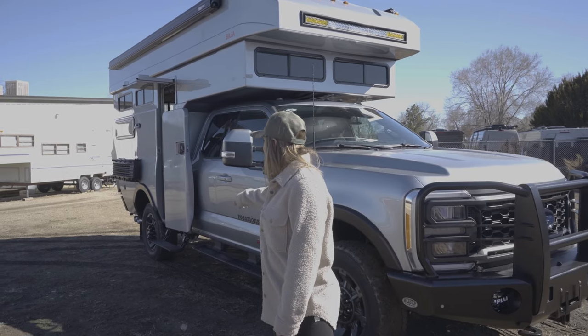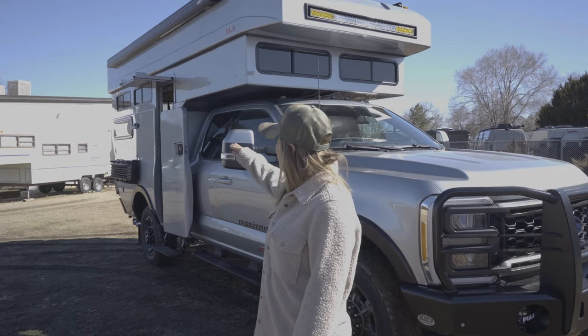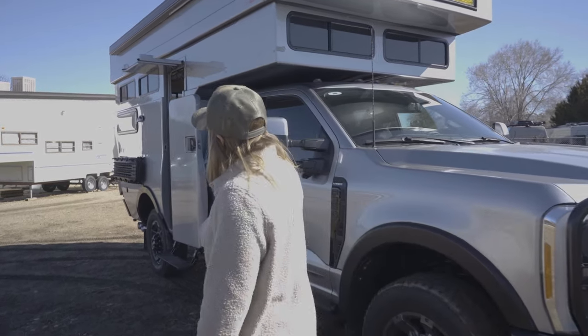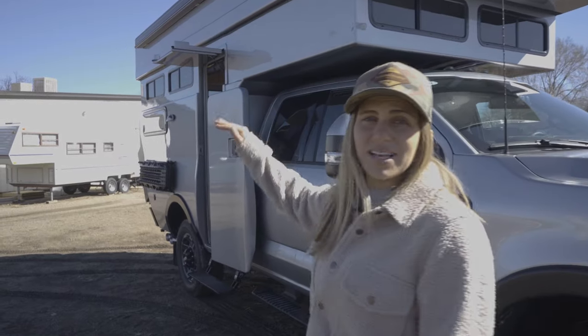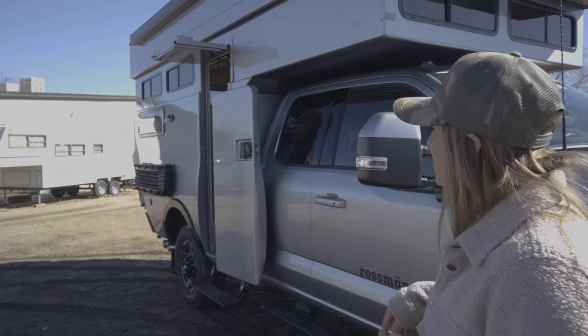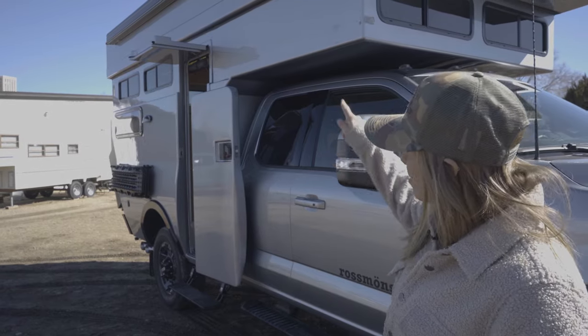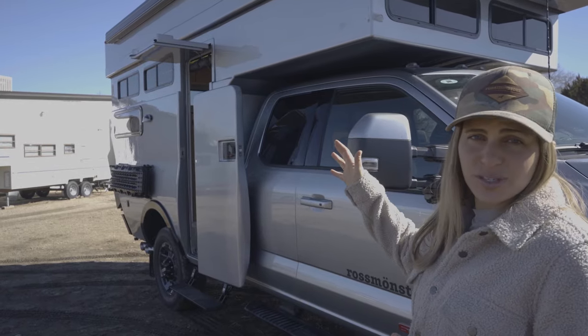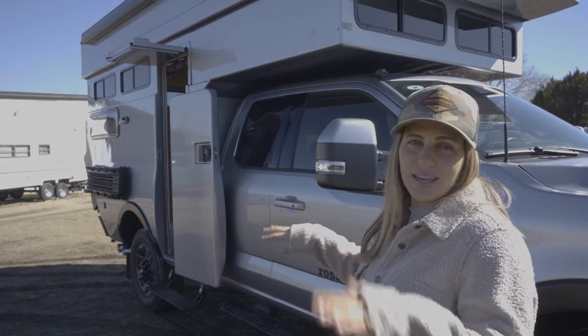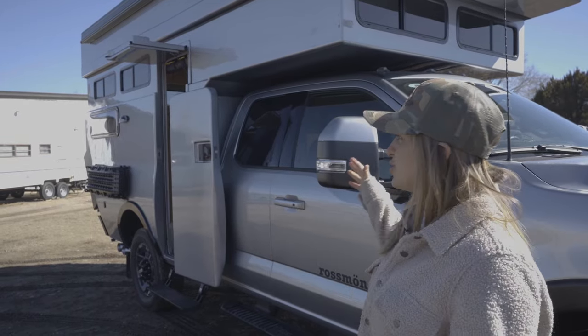We have fender flares and then we're going to have an electric AMP Research step to get into the camper. This Baja specifically has a two-part door, and that's going to allow it to be full size so you don't ever have to worry about bumping your head as you walk in. Additionally, this camper has a custom bug screen at the side door so you can lower that and keep the bugs out while you're at camp while enjoying the scenery.